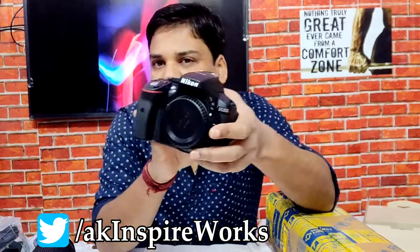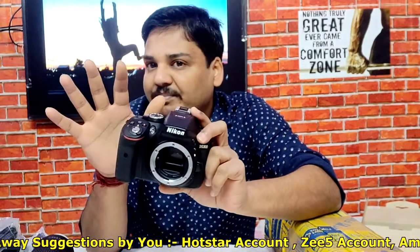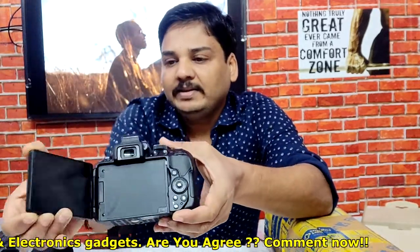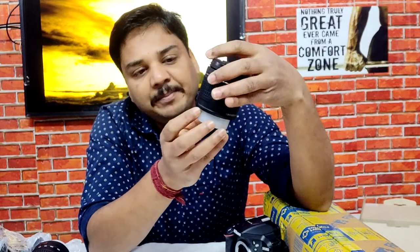So friends, I've opened the D5300 DSLR camera box. Let's go through the items one by one. This is the main D5300 camera body — the design and look is very impressive and awesome. I don't have experience with a DSLR camera before this, but right now it's giving me an awesome feeling. This is the back panel with the LCD screen, which is rotatable — you can rotate the screen to check how exactly you are shooting an image or video.